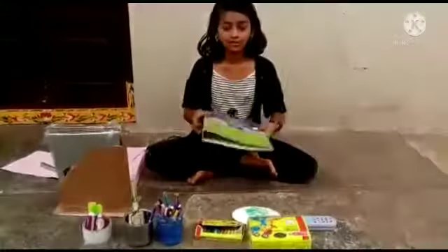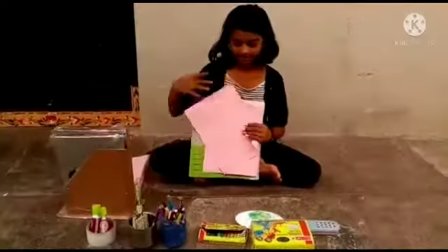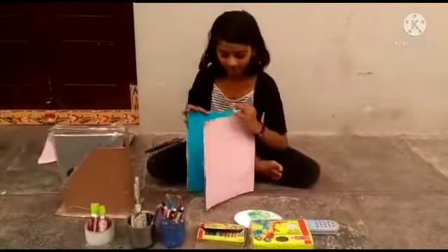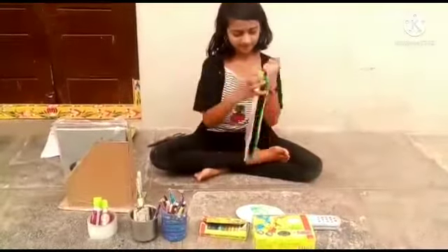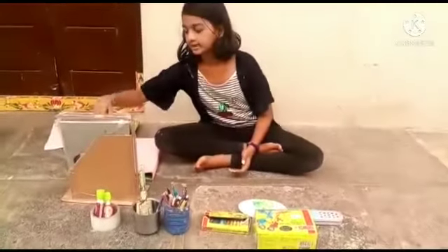So first we need a folder. Take A4 sheets and stick it. After sticking you have to paint inside. And after painting, take glitter paper.